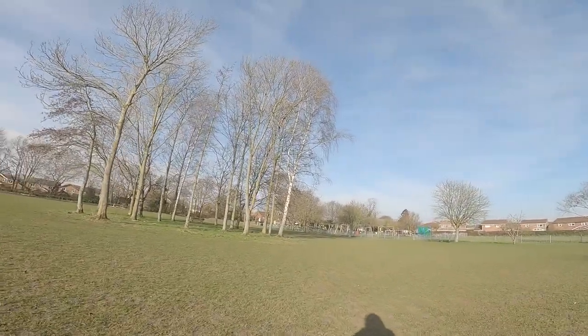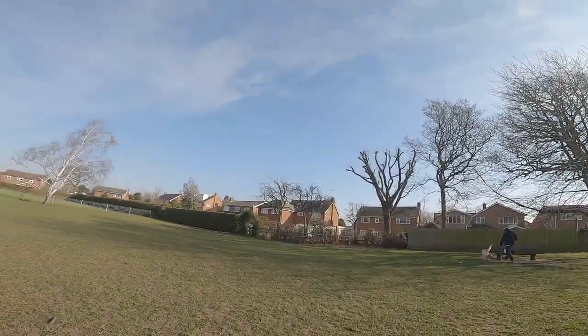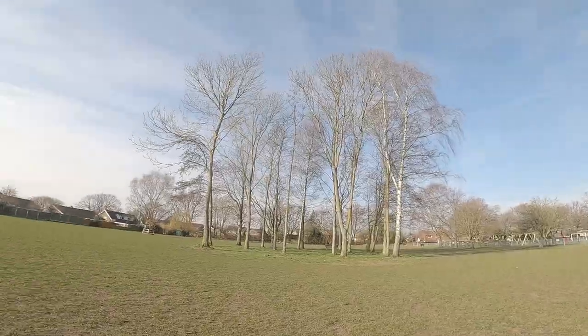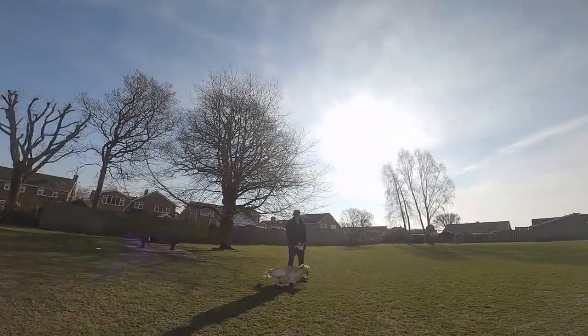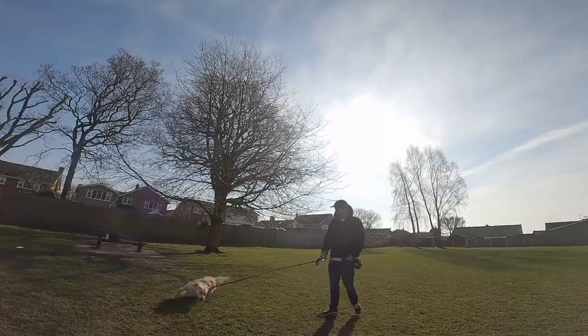Have you ever watched POV dog photography? I bet you haven't. I'm going to show you how I do it with my crazy one-year-old golden retriever. I mean, 'crazy' might be an understatement.